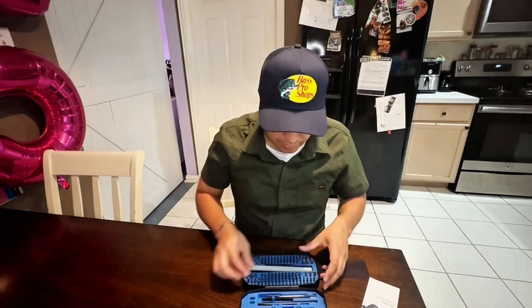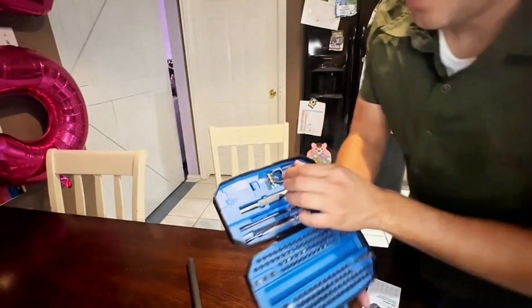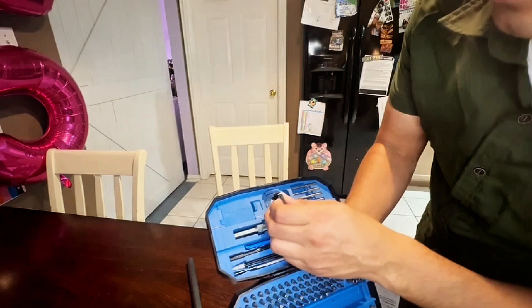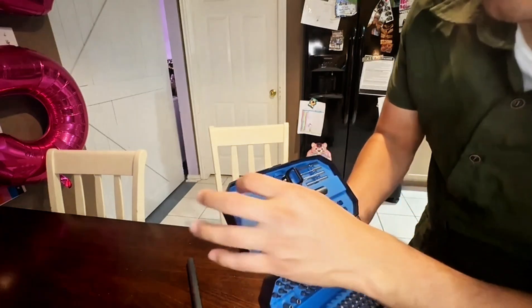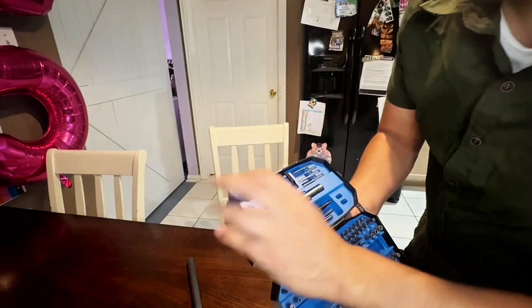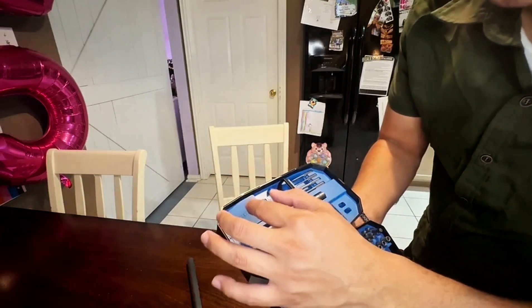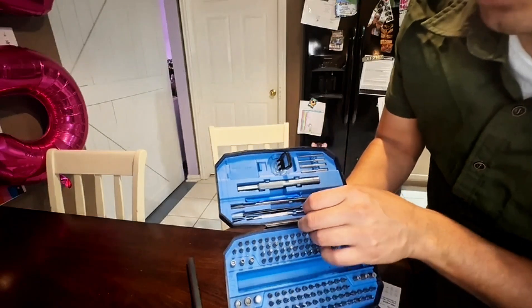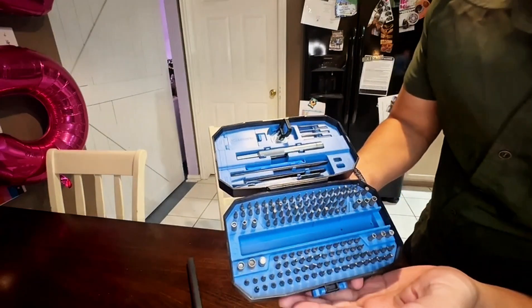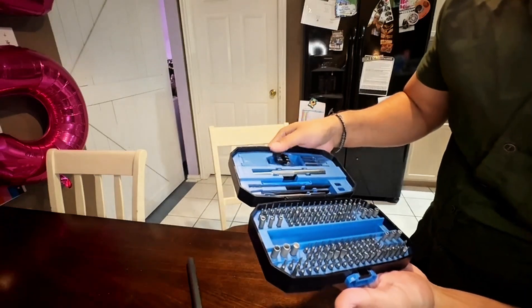Let me show you some of the other accessories. This one right here is for lenses or screens — it'll help you pull them out. It also opens up this little tool here. In case you want to replace screens on phones or tablets, all kinds of little features — everything you need is basically right in here.